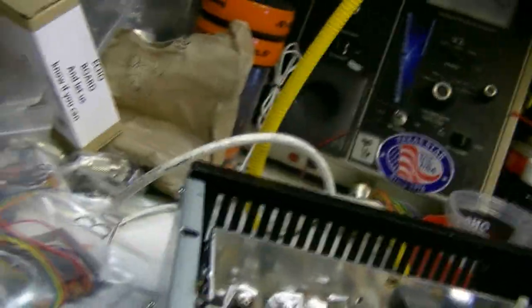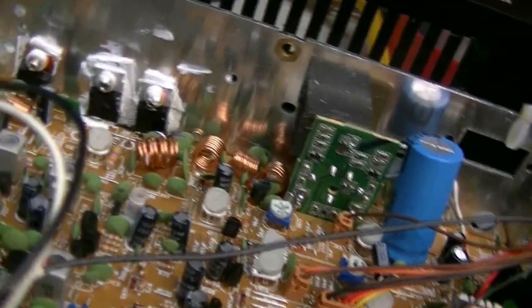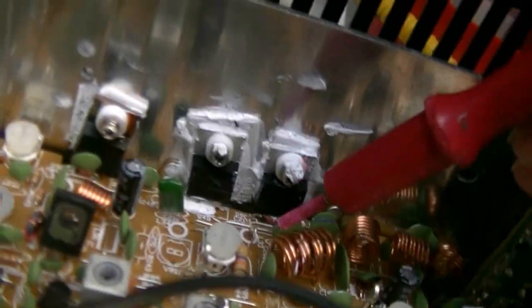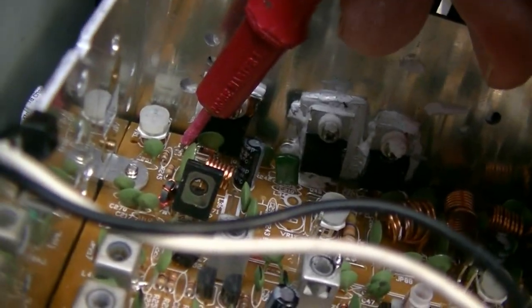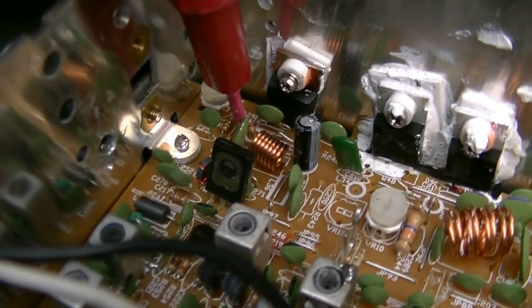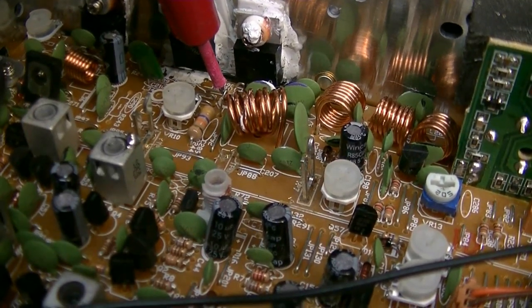I'm going to check your bias real quick. Let me put a key module in there - let's see what the bias voltage is. 3.6... god damn, that's 4.5. I've got to adjust that. I can't leave it like that. I set it back down to 4 volts - it was at 4.5 volts, that's way too high. Even 4 is a little high. And this one's at 3.7, so that's good.